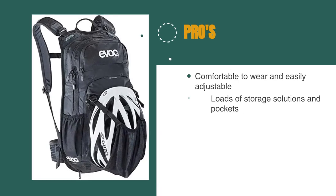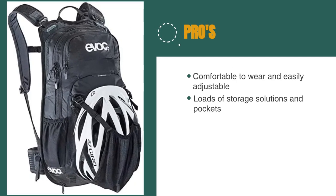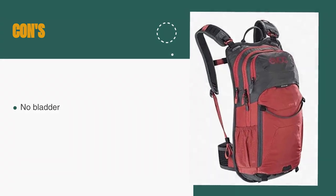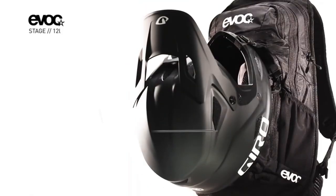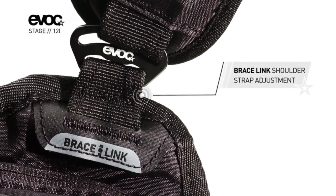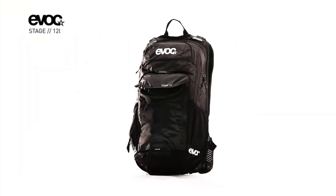The pros are: it's comfortable to wear and easily adjustable, there are loads of storage solutions in pockets with a sorted and secure helmet-carrying feature. However, for the price it should come supplied with a bladder. It's fair to say that the EVOC Stage 12 is one of the best packs I have used in a long time, thanks to a multitude of storage compartments, a comfortable and easy-to-adjust design, and well-thought-out features such as the helmet-carrying options. It's good-looking and doesn't weigh a ton or cost the earth either.